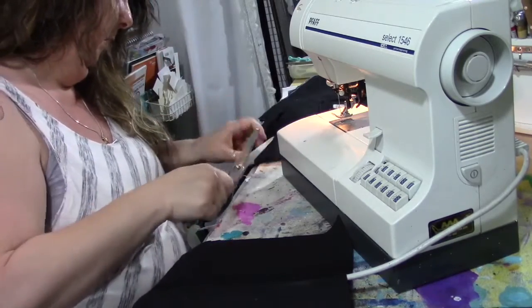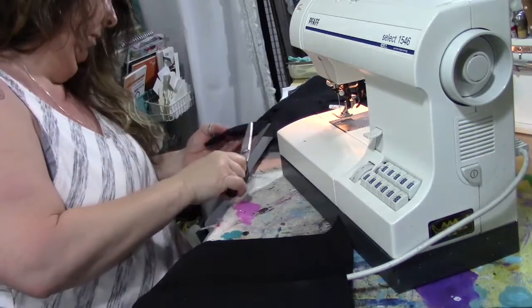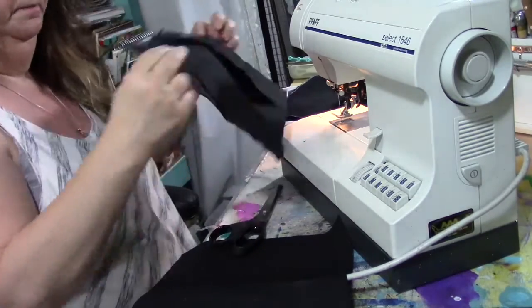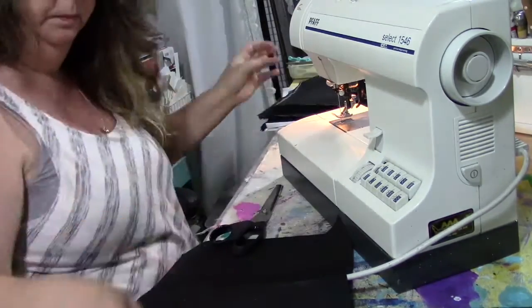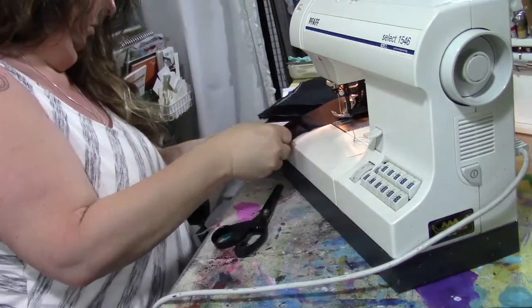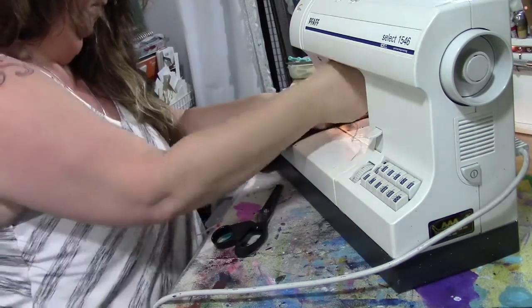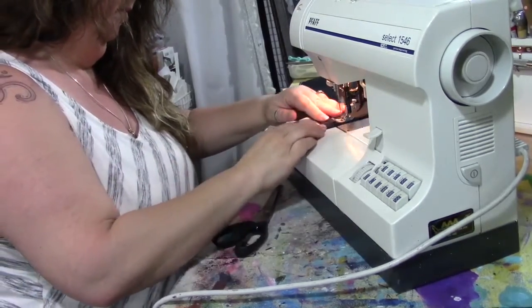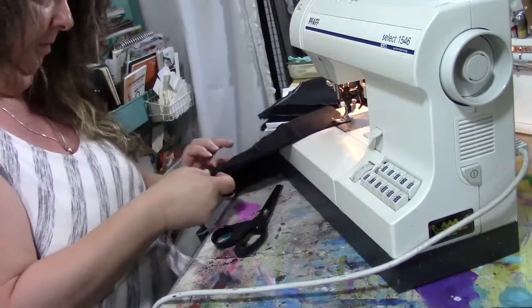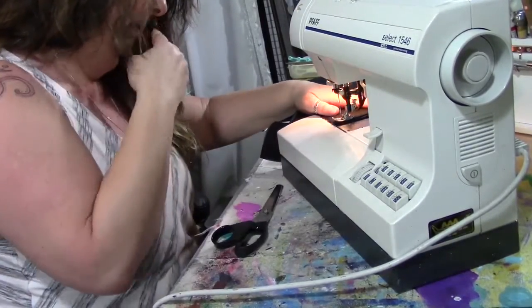I'm not chain sewing these because it's a little too difficult now that the piece is so big, but I am doing all of the insides and then putting everything together and sewing all of the outsides at the same time — not stopping to complete one whole notebook cover before doing the next. I'm just lining the fabric pieces up with my fingers and sewing them down.